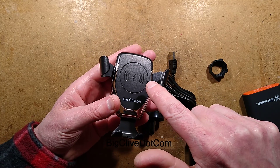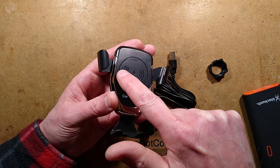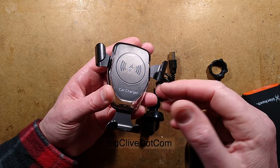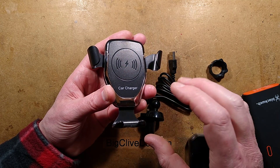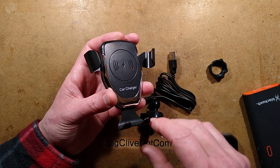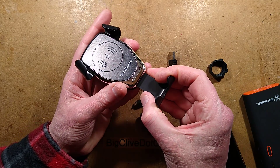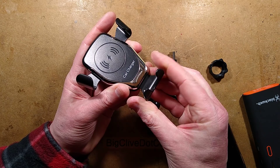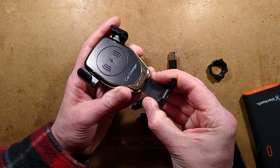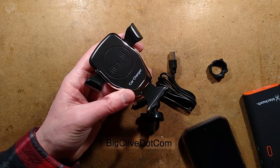Other things worthy of note: it has a little lightning bolt in the middle, and that is where the inductive pickup coil — the transmitting coil — is. To centre your device on that for maximum efficiency, it would really help if phones were marked on the back where the coil was. But you can adjust it up and down in little incremental steps to fine tune the spot so it perfectly sits on that point.